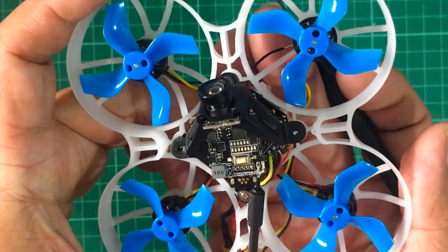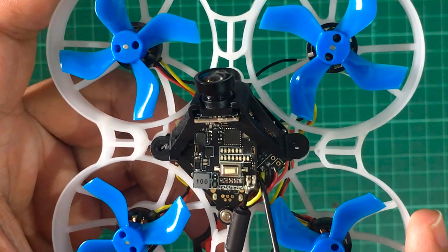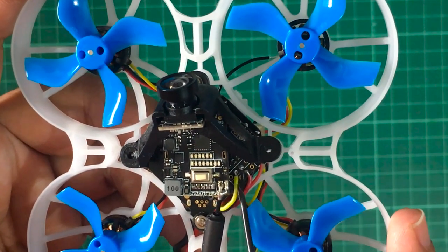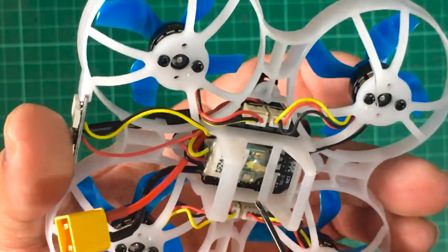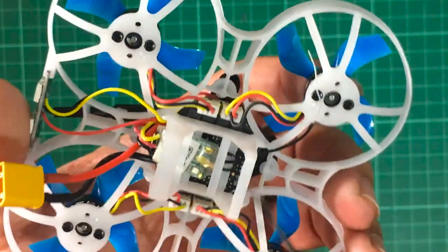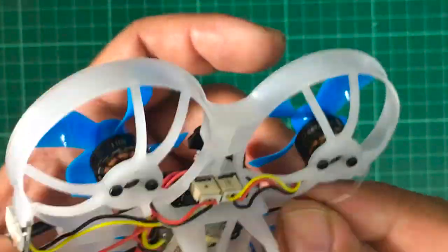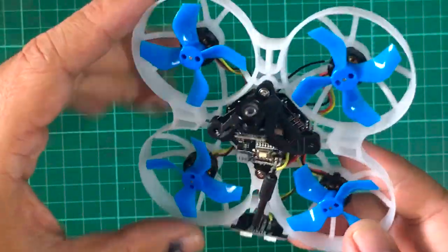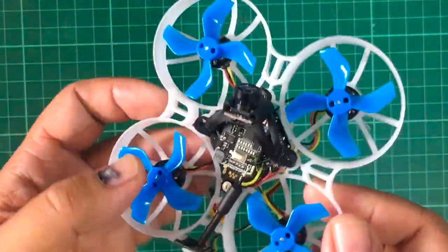So here it is, now soldered onto the respective pins: this is ground, this is 5 volts, and this is the RX or SBUS wire connected to RX1. TX1 is left open because the XM receiver doesn't need it. I've fitted the XM receiver in the slot and brought the antenna up here — probably going to tape it onto the duct so it's nice and out of the way. That should be good for an indoor flyer.